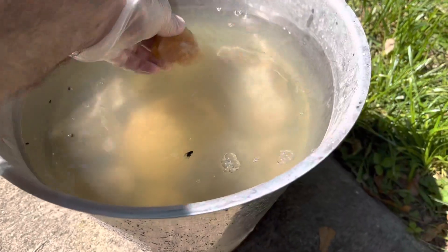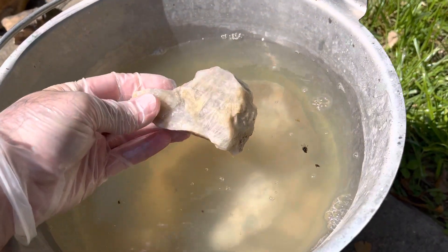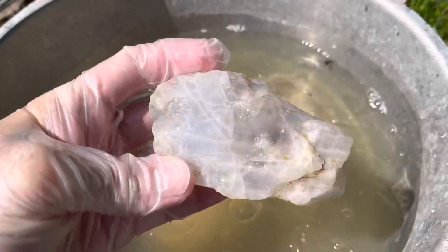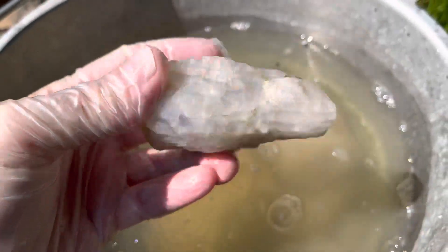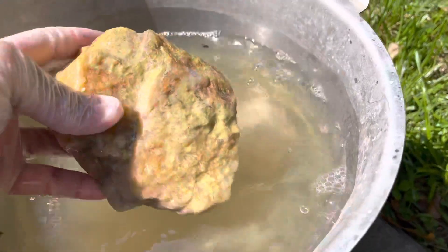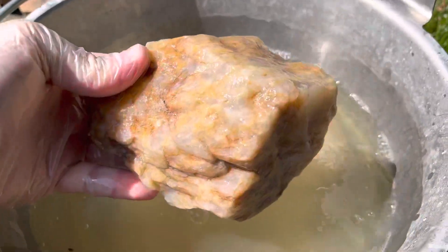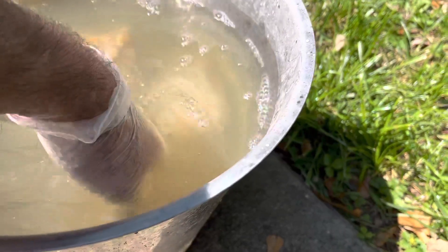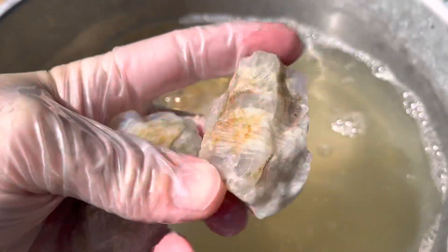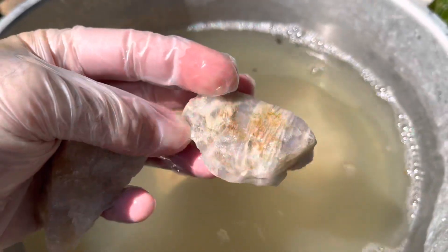That's a nice little one. That one's pretty. That's a big one — he's been sitting for a while. I need to scrub him. Kind of pretty.